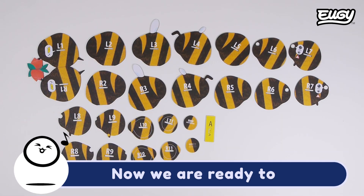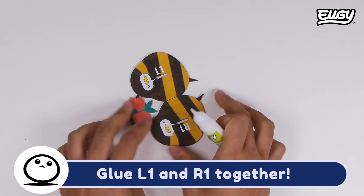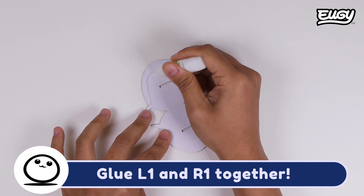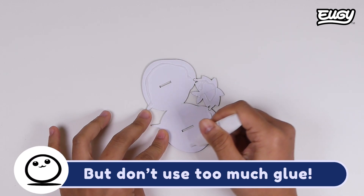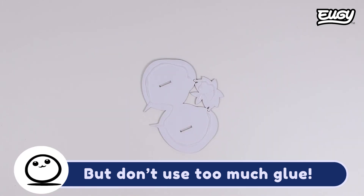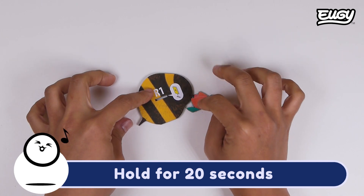Now we are ready to start Yu-Gi-ing. Glue L1 and R1 together. Apply the glue near the edges of the pieces, but don't use too much glue. Hold for 20 seconds.